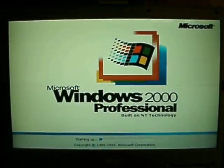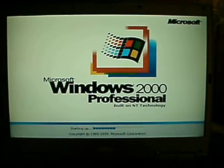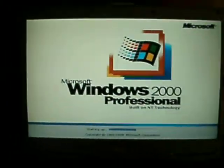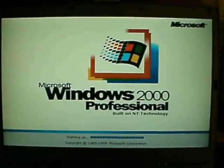Windows 2000 Professional on a new Dell machine — well, not new, but newer. This is going to be one of my main computers, so I'll have this operating system on here.